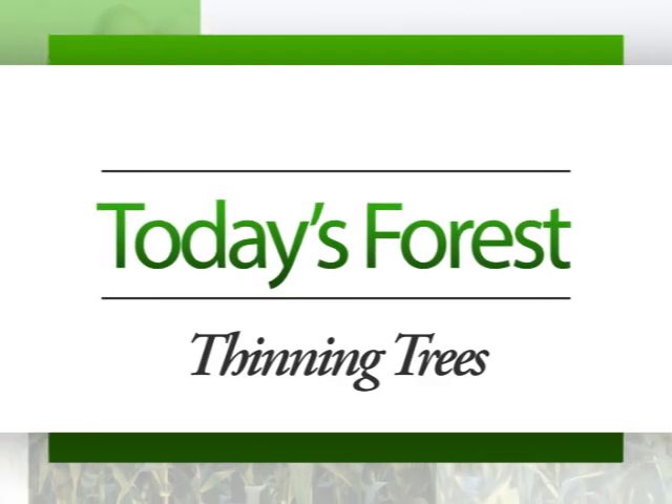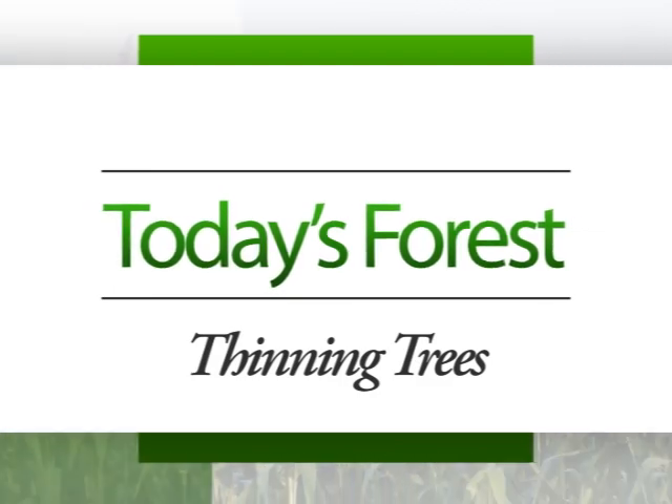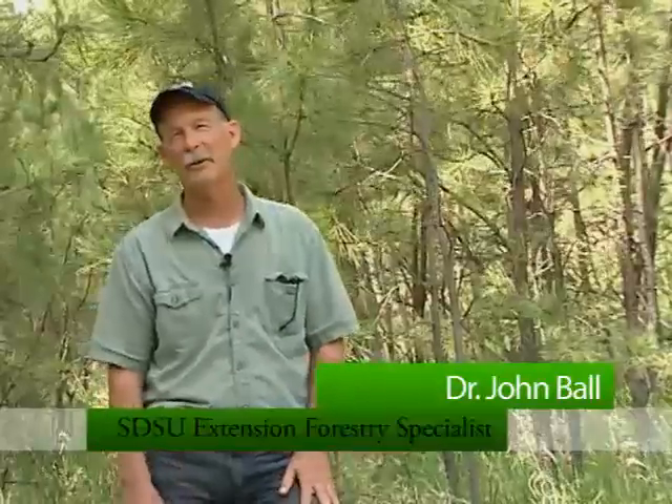Hello, my name is John Ball. I'm the South Dakota Department of Ag's Forest Health Specialist and South Dakota State University's Extension Forestry Specialist, and this is for today's forest.